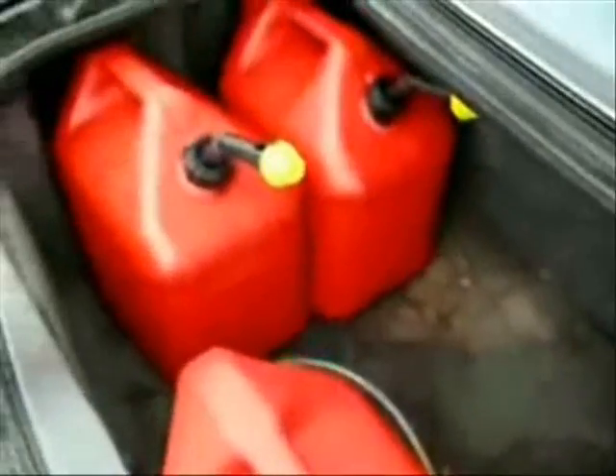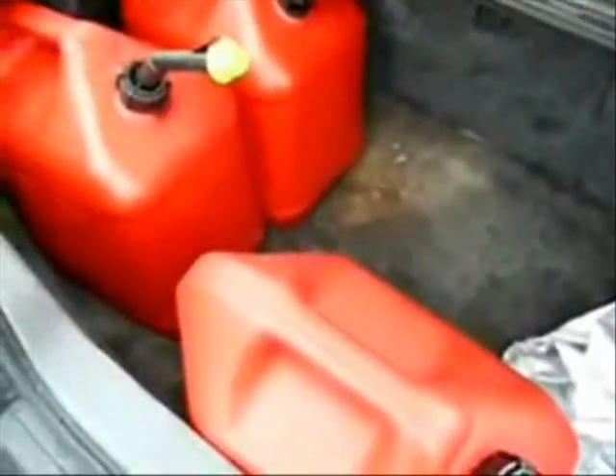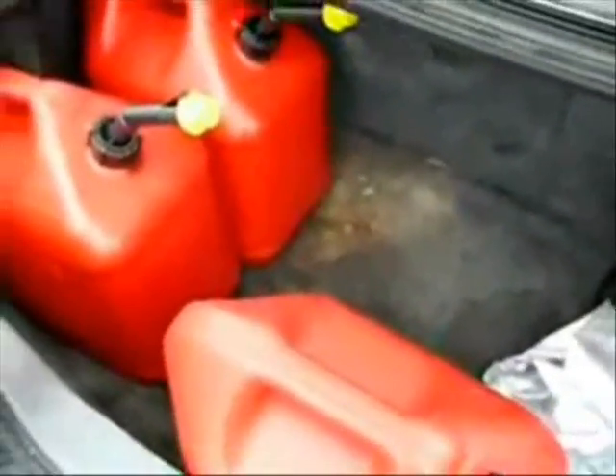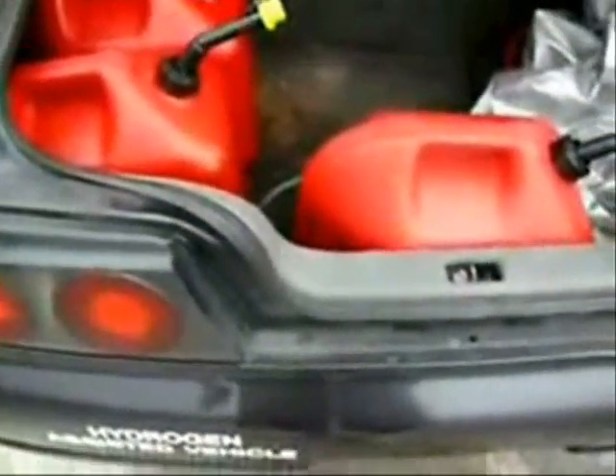Oh, check that out folks — I bought my next tank of gas already and it's chilling in my trunk. The car takes 13 gallons to fill up, and I've gone 654.3 kilometers on 13 gallons of gas. I'm not sure what that is in U.S. miles, but someone can tell me — I'd be happy to know.